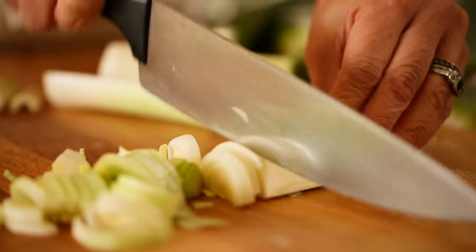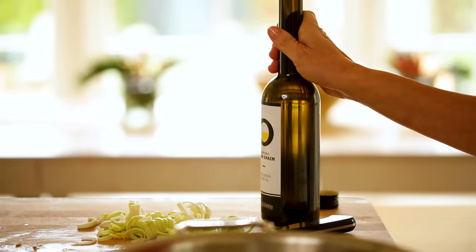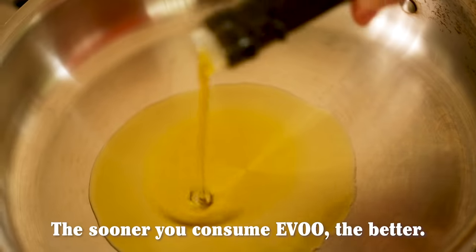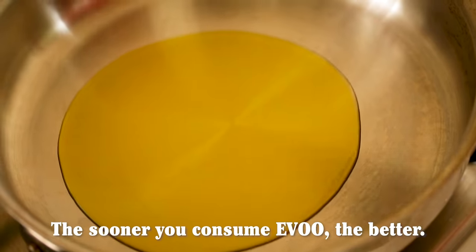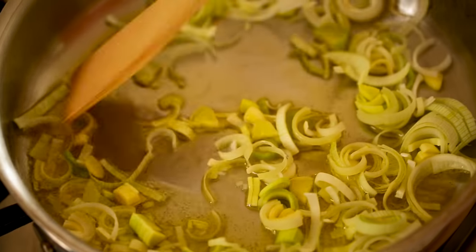Then you're gonna sauté our leeks, which is one of the main ingredients in our breakfast bakes. So in a large skillet, I'm gonna add two tablespoons of my extra virgin olive oil from Spain. I'm using the Arbequina variety, which is known for its lightness and fruity flavor. This pairs beautifully with the leeks and will give our breakfast bakes a really nice rich flavor.